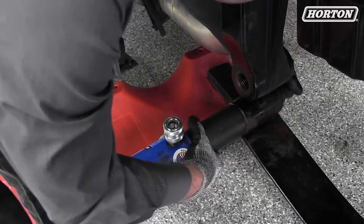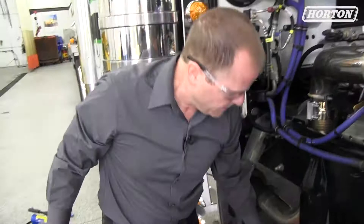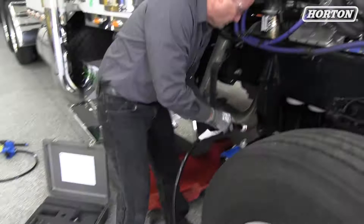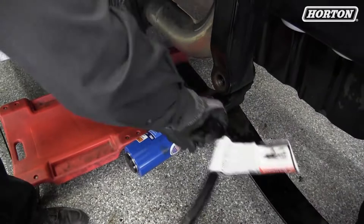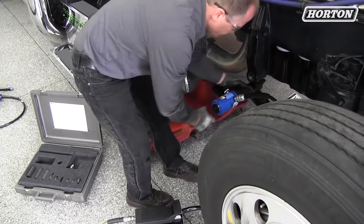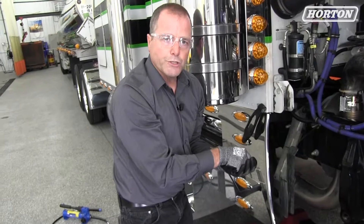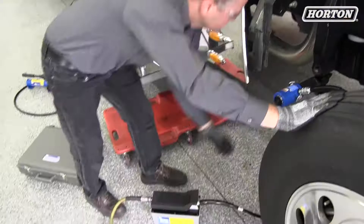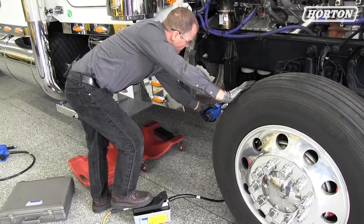We'll install our press hydraulic pump. Today we'll use the air over hydraulic. Now it's important to get your collar remover collar lined up with the bushing on the other side so the collar doesn't get stuck on the spring eye. It'll take out the bushing partway, and then you have to thread this in further so it'll pull all the way out.